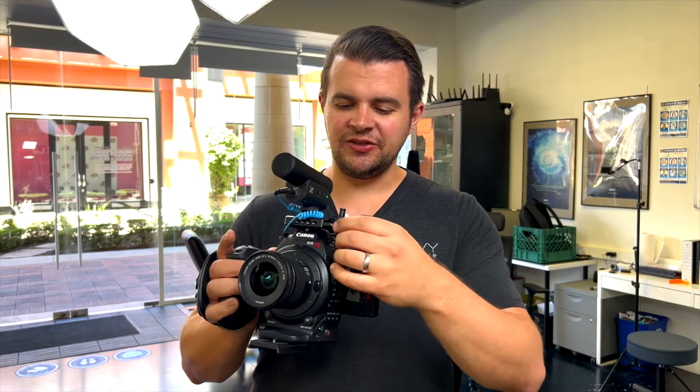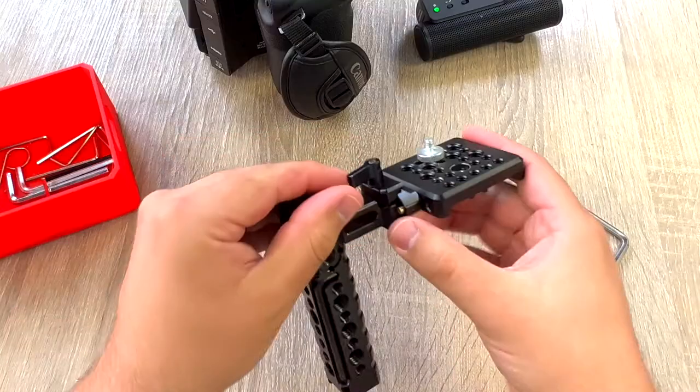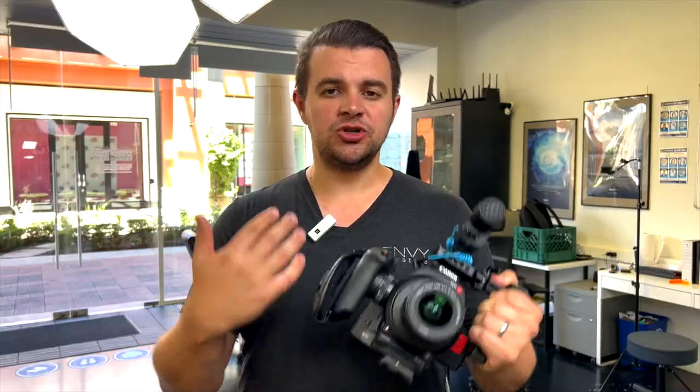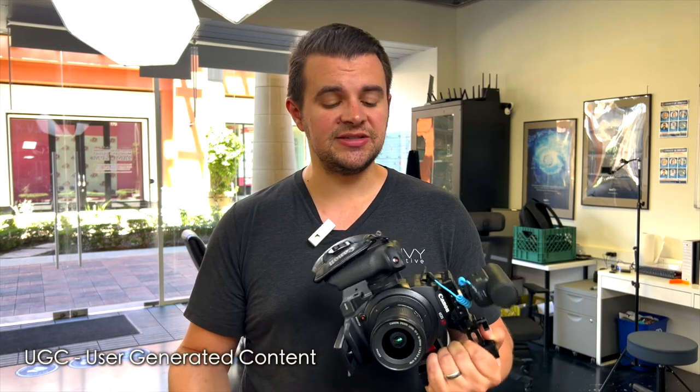We also have a piece on the side so you can easily take off the handle and put it right back on if you want. One of the other really important things about getting a TikTok dedicated camera is to get a really wide angle lens. Because we're shooting commercials that are supposed to look like UGC — user generated content — we need a wide angle lens to make it look like they're shooting selfie mode from their phone.